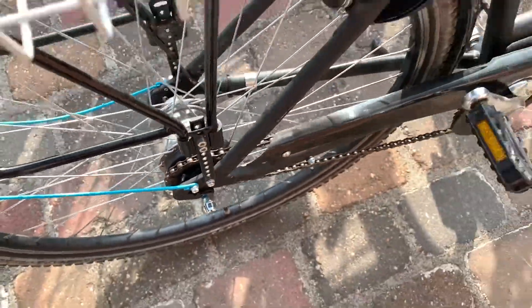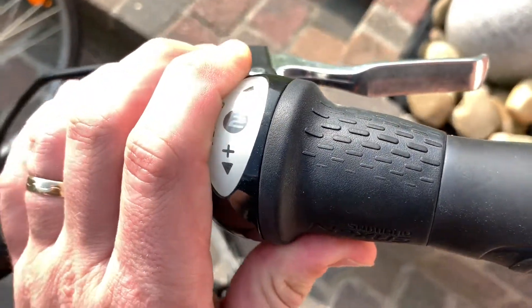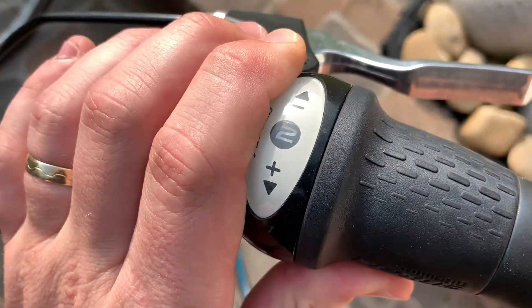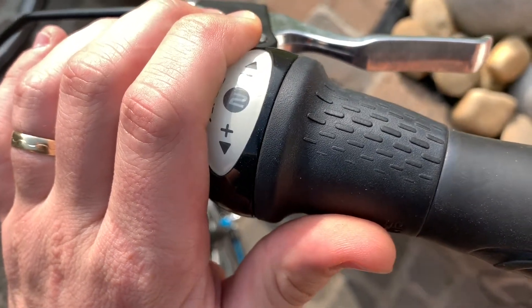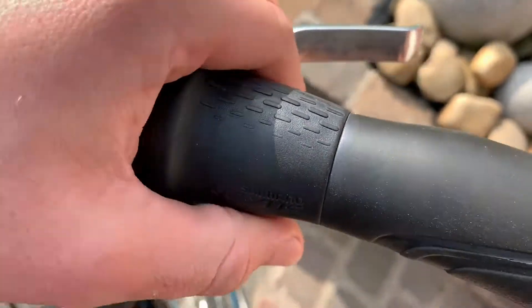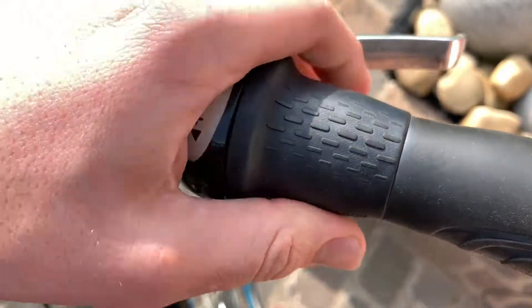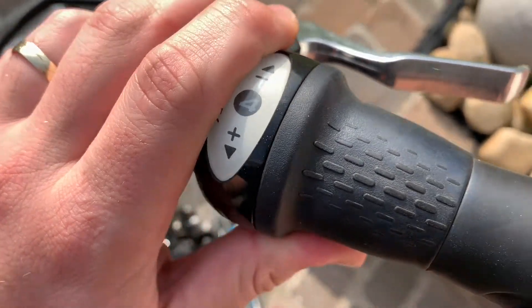Now let's head up to the front side of your bicycle and go to the gear shifter and set to gear number 4. This is the same process as the Nexus Inter 8 and Inter 7. We have to shift to gear number 4 in both gear boxes. Good job!